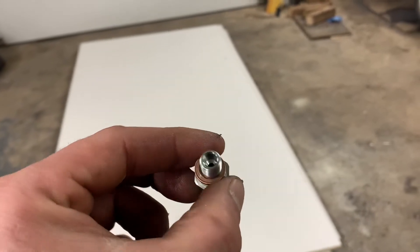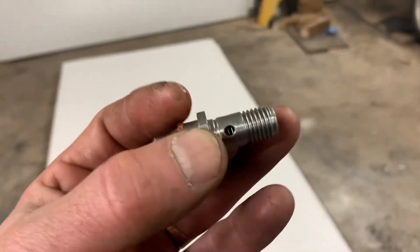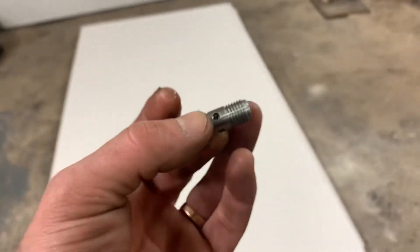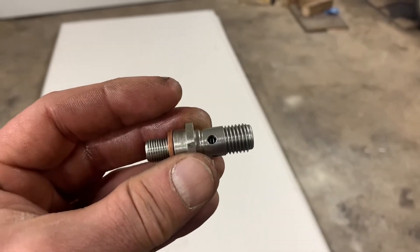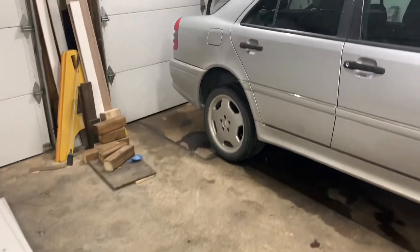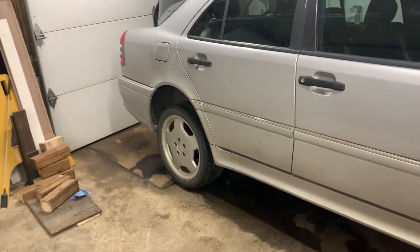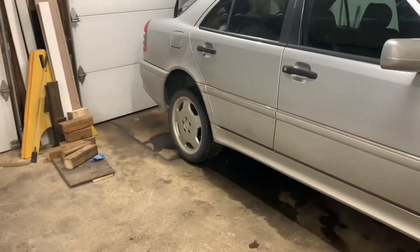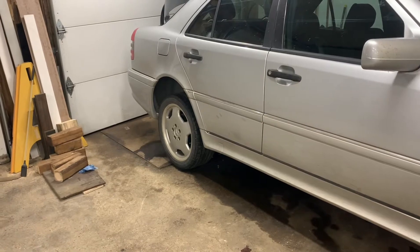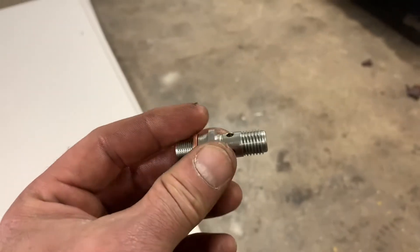Whoever the genius was that mounted the fuel pump put a hose sitting on top of this. There's not supposed to be a hose there — there's supposed to be a banjo connection. What I figured out is there's an upgrade to the fuel pump design, and I think the new fuel pump design doesn't use the breather, or vice versa. I haven't fully figured that out yet.